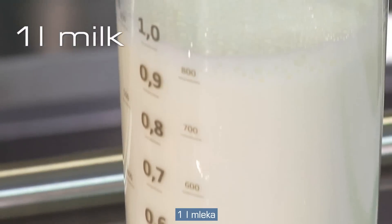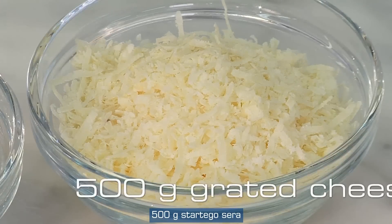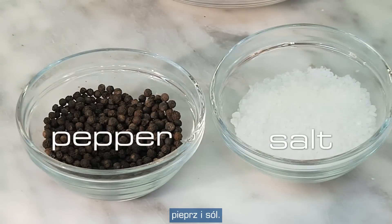For ingredients, we need potatoes, milk, cream, cheese, nutmeg, pepper and salt.